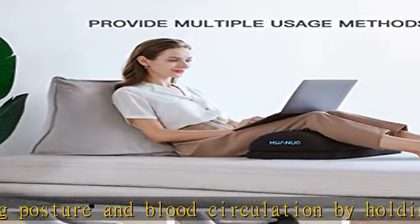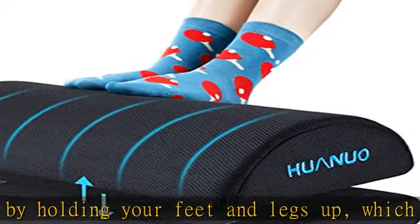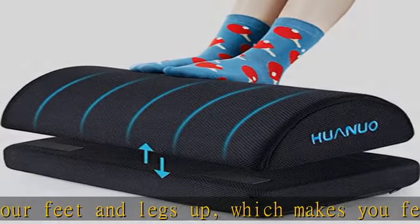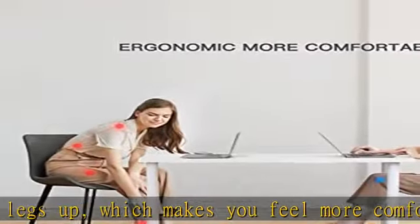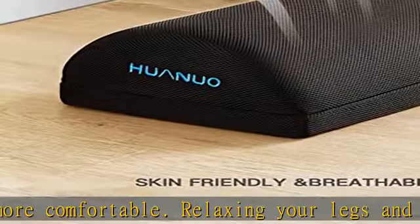It's easy to find the perfect position to meet your needs. You can also move the footrest cushion under your knees or ankles when you sit on the floor or lie down. High-quality materials: the filler is made of high-density memory cotton with excellent elasticity that fits the contour of your feet and supports them at the same time. You can easily take it with you on the go.